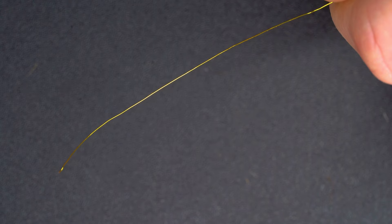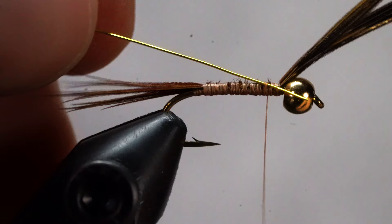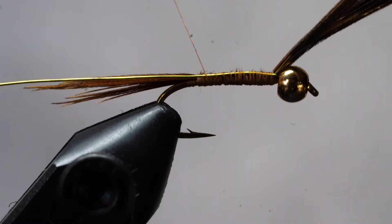Now grab your all-purpose scissors and some small gold wire and cut off about two to three inches. To attach the wire, make a few loose wraps, then slide the wire back until it's just behind the bead. Now wrap all the way back to the tail, locking the wire into place.